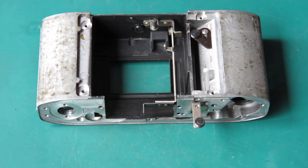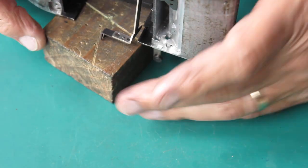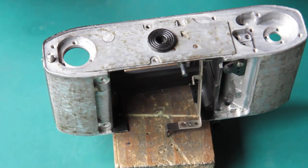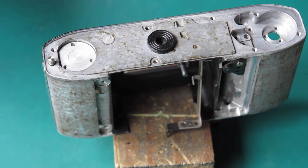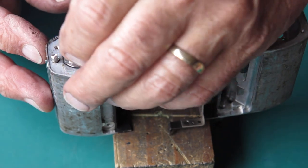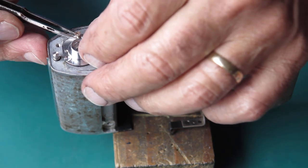While waiting for parts — the back and the surround for the shutter — to come back from the paint bake oven, which is just one of those cheap toaster ovens, I'll put a few parts on the camera body. We'll start with that little insert, which is where your film cassette sits.